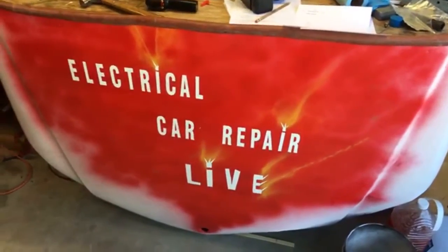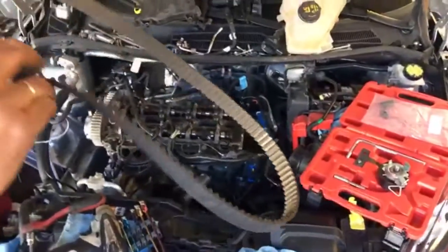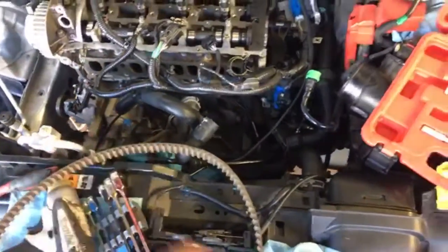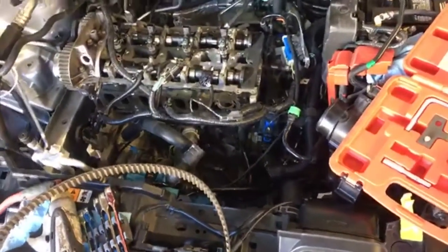Hey guys, welcome back to Electrical Car Repairs. Quite a bit of work going on here at the shop. We've been taking that apart — you can see a timing belt replacement here. Half of the engine had to be removed; the intake had to be removed. Let me show you why, if you have a Ford 1.6 EcoBoost.